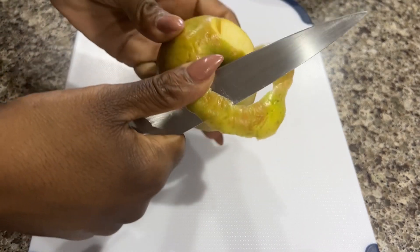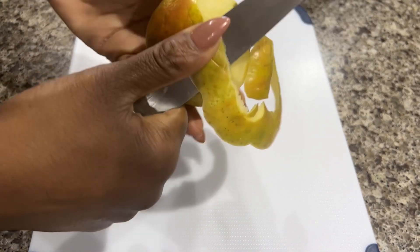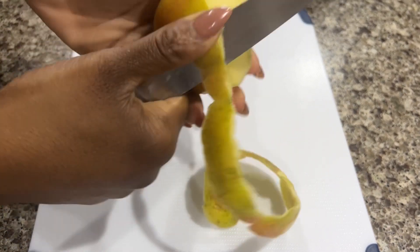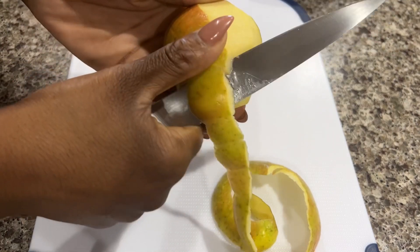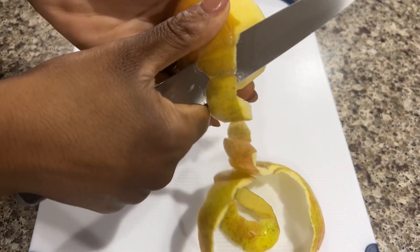Hey guys, welcome back to another What's Cooking video. Today I'll be making an apple crisp. Every couple weeks I buy a pretty large bag of apples, and most of the time they all don't get eaten, so instead of wasting my money and throwing them in the trash, I've just been coming up with different ways that I can use these apples.